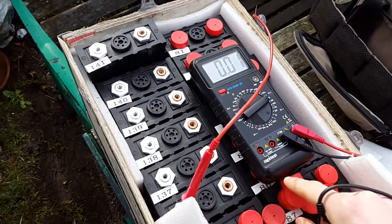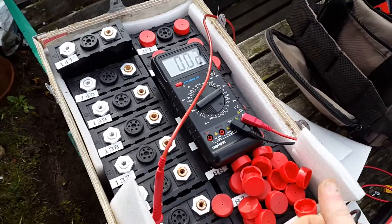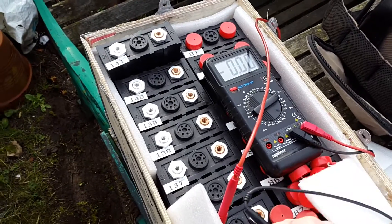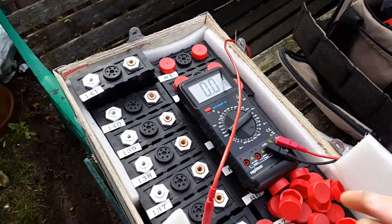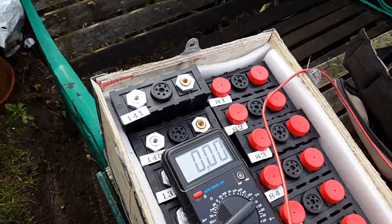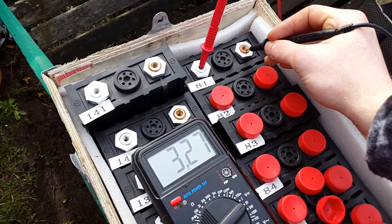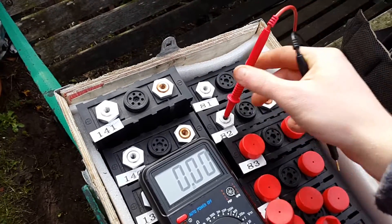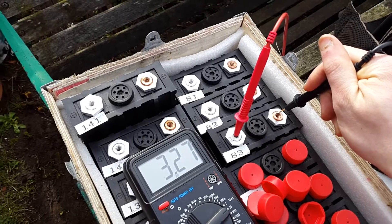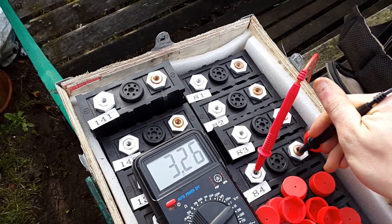They all seem to be at exactly 3.26 so I'm really happy with that. The reason I've decided to go with the smaller battery bank is because prices are just too high right now, and I wasn't wanting to take the risk on the Mitsubishi Outlander battery in case there was something wrong with it — it's likely the car had been involved in an accident. All these cells seem happy and there are no faulty ones. The readings are 3.26, 3.27 — only 0.01 of a volt difference between them, nothing wrong with that at all.